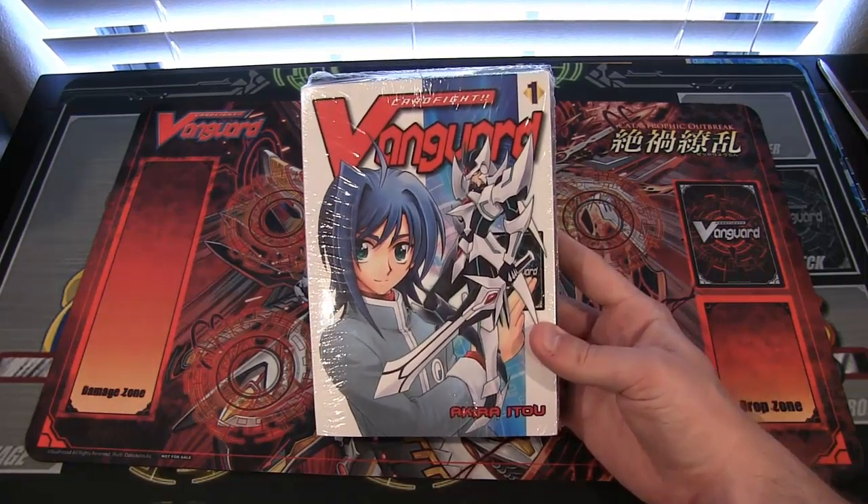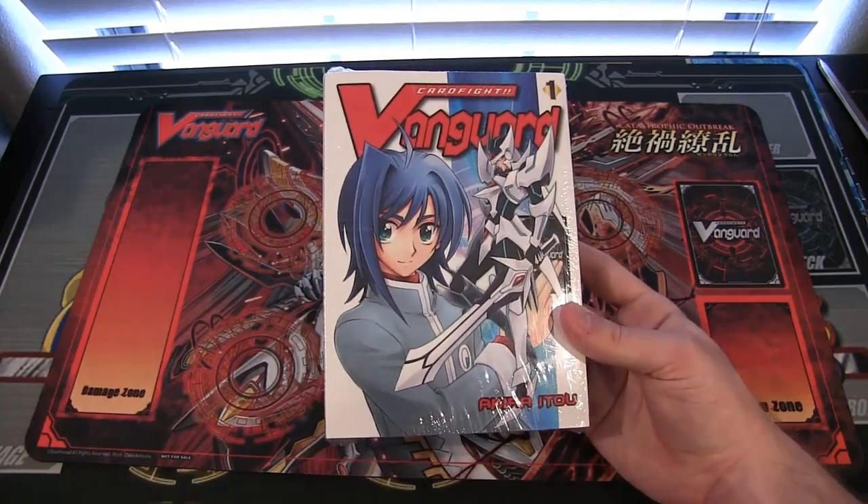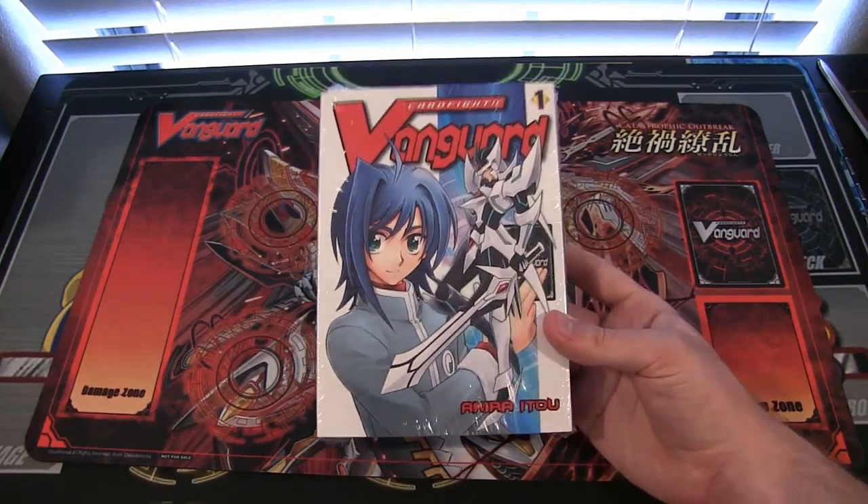I didn't see a normal version — maybe I just didn't look hard enough — but I was like, hey, Special Edition, what's in that? So we're gonna find out together.